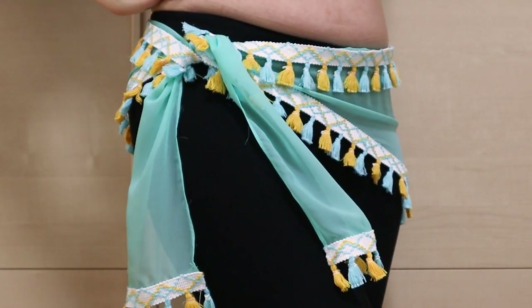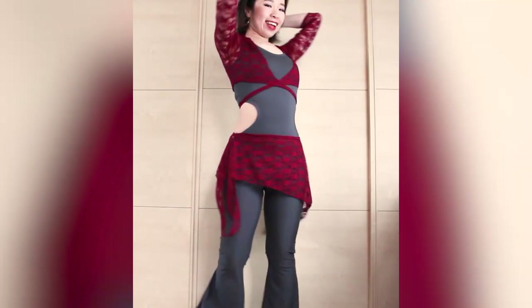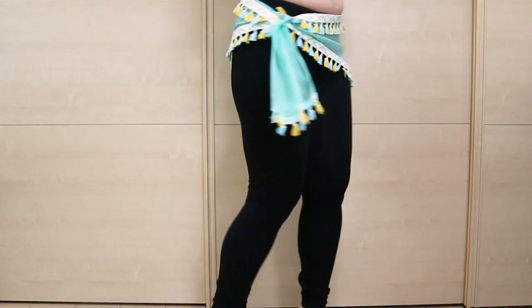Hi everyone! It's Mel from Sparkly Belly. I've done all kinds of hip scarves and overskirts tutorials, but I've realized I don't have a good basic belly dance hip scarf tutorial yet. So that's what we're going to make today.